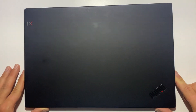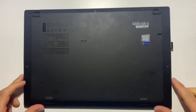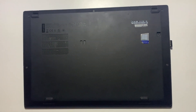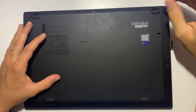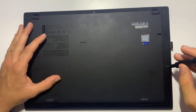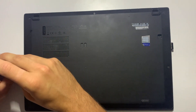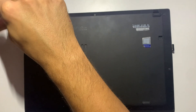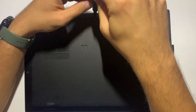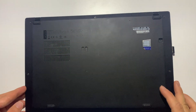First of all, I use the screwdriver to unscrew the five screws that secure the back cover to the laptop. Then carefully remove the back cover.